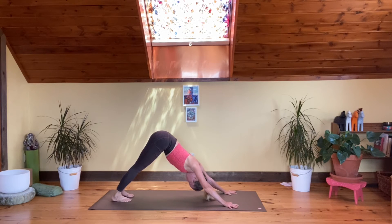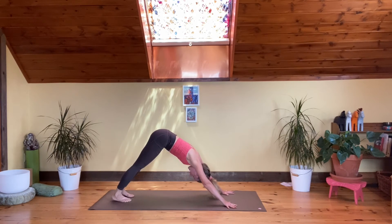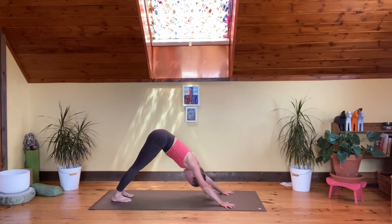Give yourself three nice deep breaths here as you anchor in towards your hands and fingertips. Clear and clean the body with the energy pulsating through the palms, the arms, the whole torso, down the legs, grounding in towards the feet.